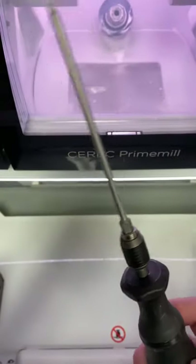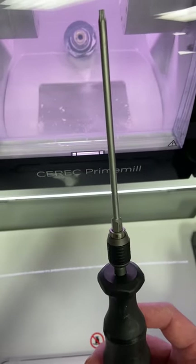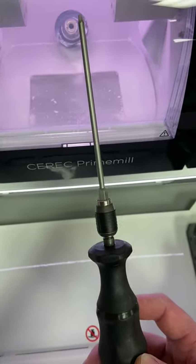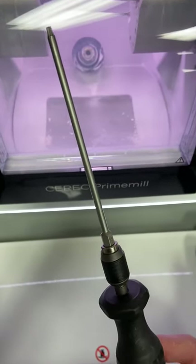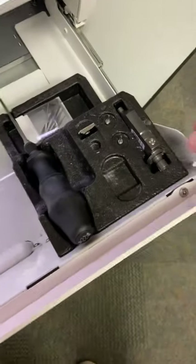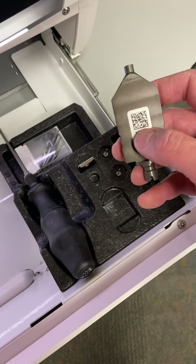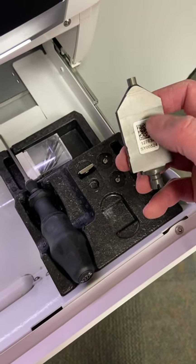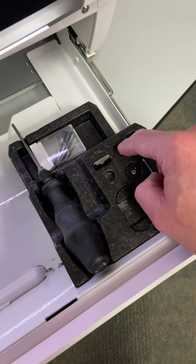In regard to the wrench to put your block in, we have our traditional torque screwdriver. Just make sure when you're putting the block in and tightening the screw that you tighten it all the way until the wrench clicks to make sure the block is in the block chuck securely. We also have our calibration set, which has a QR code and calibration pins.